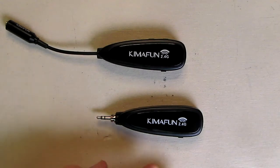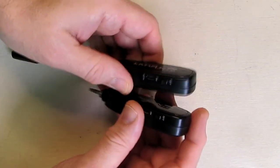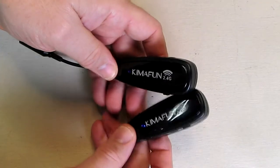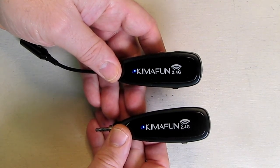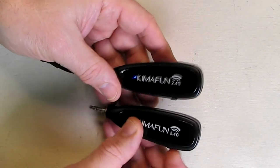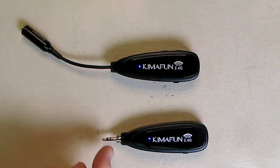I have both units fully charged — this is the transmitter and this is the receiver. Let's turn them both on and get them paired. I'll turn the transmitter on first, then the receiver. I noticed that there is a blue LED on in both of them. If I shut one off, the blue LED starts blinking. When I turn it back on, they're paired — whatever goes into the transmitter is transmitted and sent out from the receiver as an audio signal.